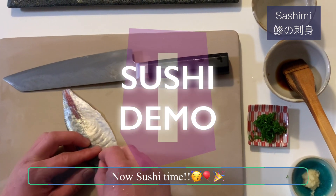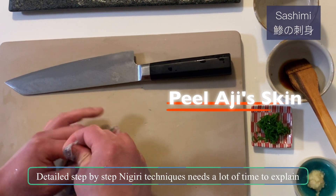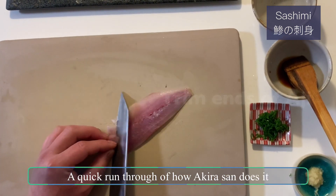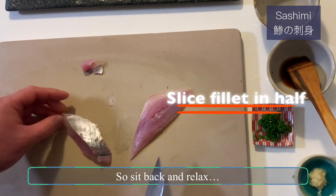Now, sushi time! Detailed step-by-step nigiri techniques need a lot of time to explain. So in this episode, we will show you a quick run-through of how Akira-san does it. So sit back and relax.